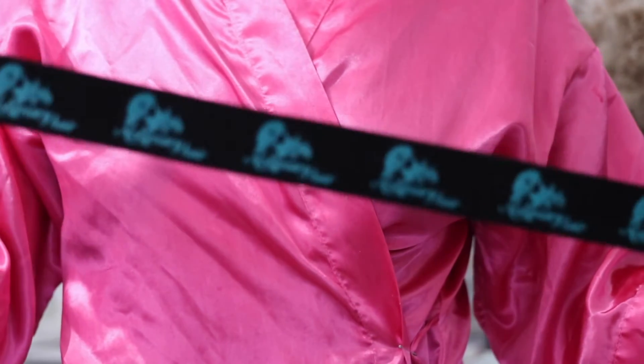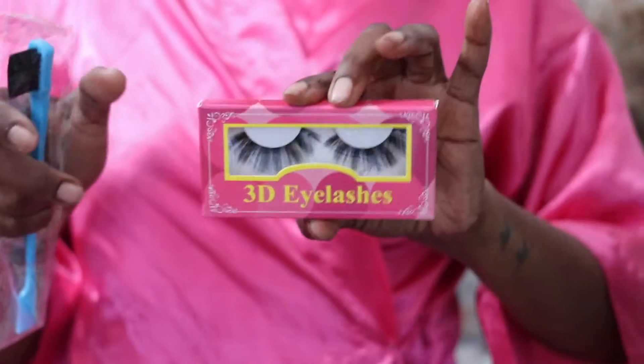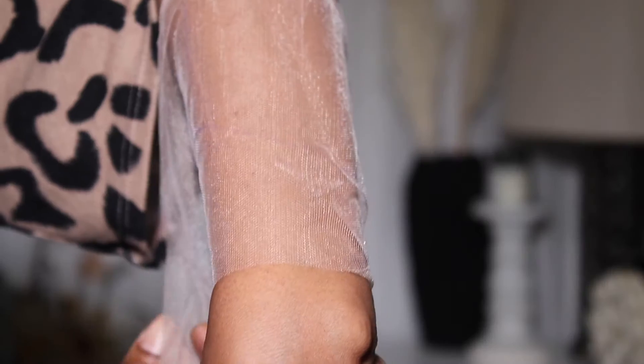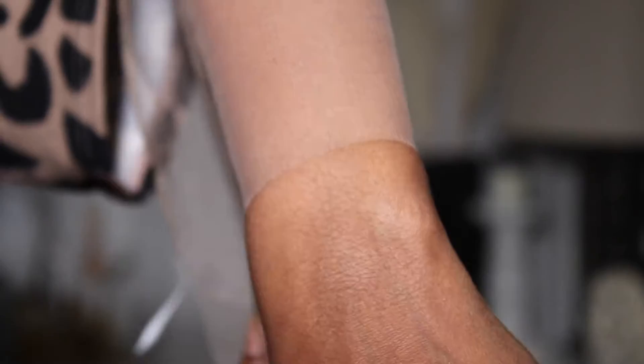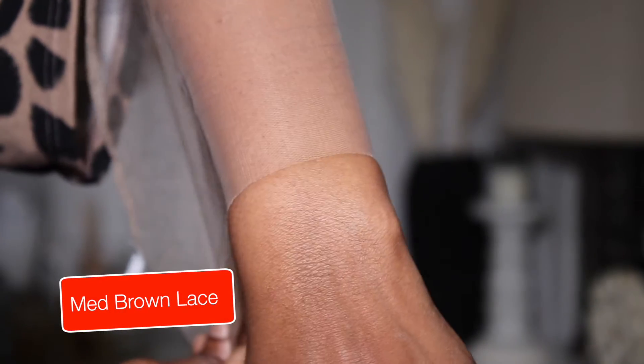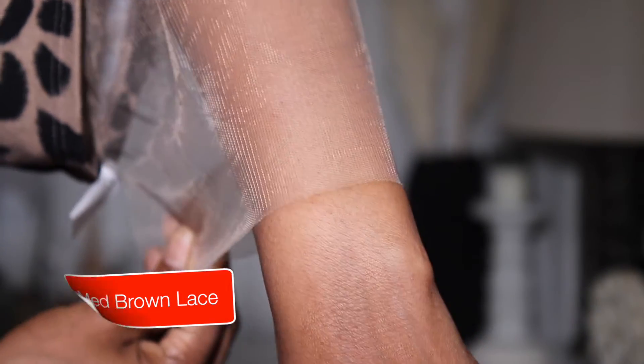Hey everybody, what's up, it's Kiki and welcome back for another video. Today I am coming at you guys with the new hair from Ash Mary — I think that's how you pronounce it, Ash Mary Hair. They sent me over a bunch of different pieces and wanted me to show you guys the difference between a closure, a full lace, a transparent lace, a brown lace, and an HD lace.